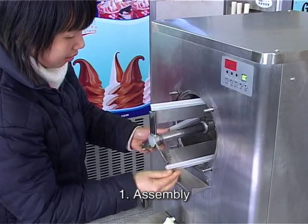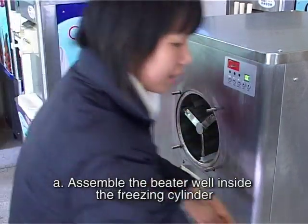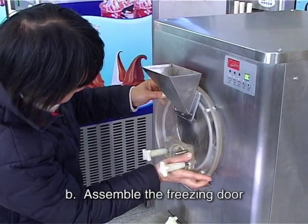Step 1: Assembly. A — Assemble the beater inside the freezing cylinder. B — Assemble the freezing door.